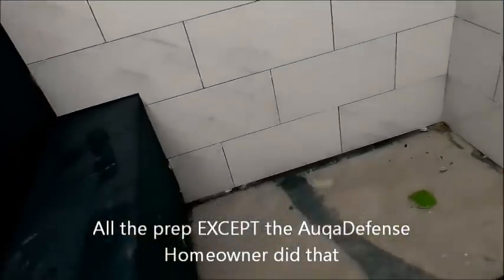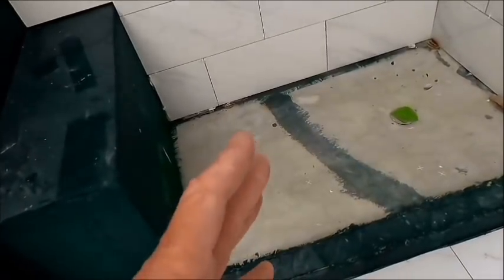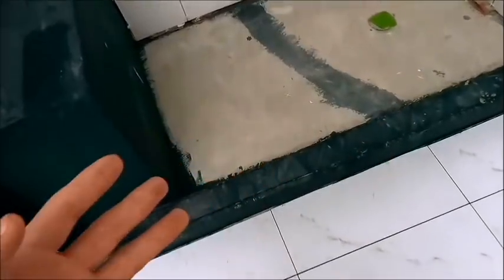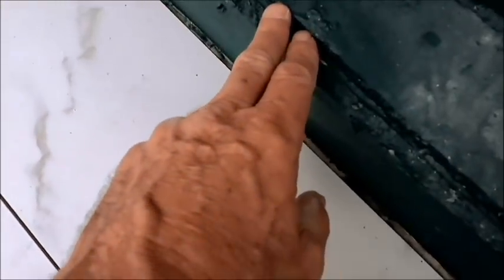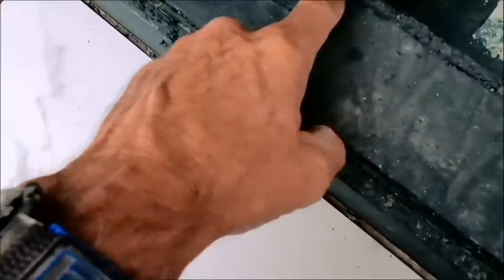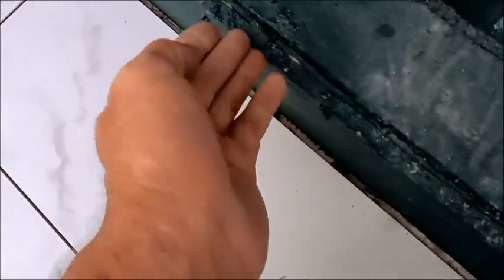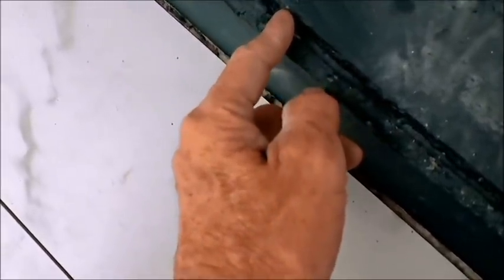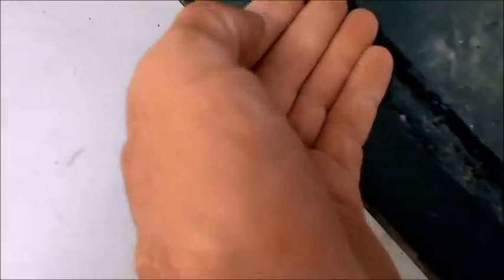There are a lot of problems here, and sometimes there are so many issues I get dumbfounded by the mistakes. When they did the curb, not only did they do the top piece oddly - sometimes people put the side pieces first and then the top piece, which makes no sense - but they didn't even make these side pieces flush with the top piece. It would make more sense to have the sides coming up and then the top overlapping both.